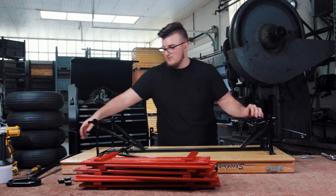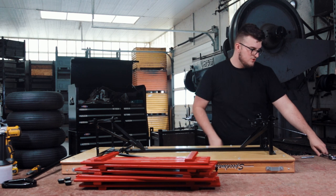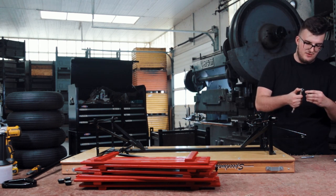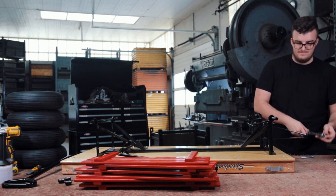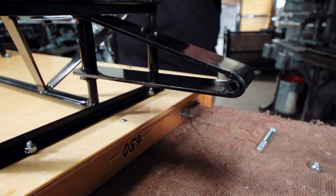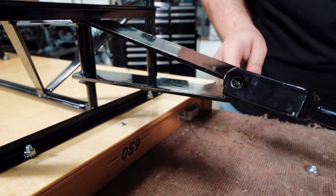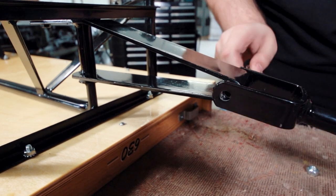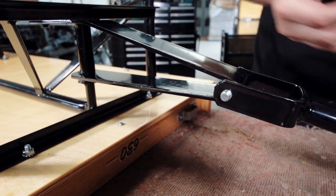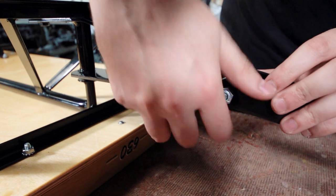Step four — we're going to be attaching the handle onto the metal frame. Take your 7/16 socket and swap on your 9/16 socket. Take your handle, line it up with the bolt, and insert it through one side — it should come right out through the other. Make sure it inserts fully, then take your nut and screw it in.